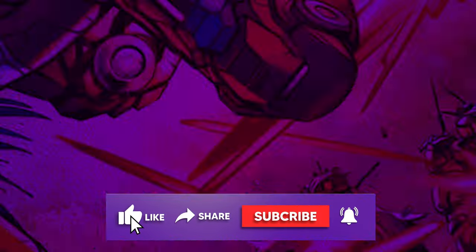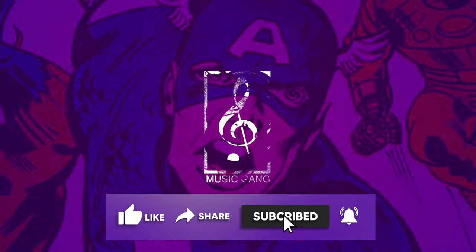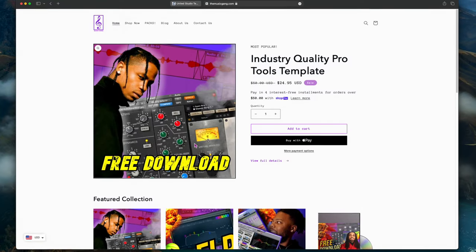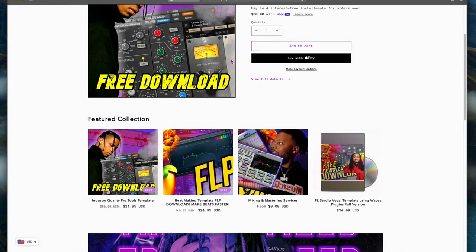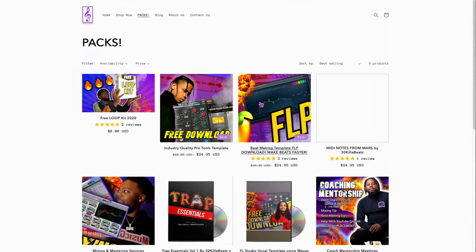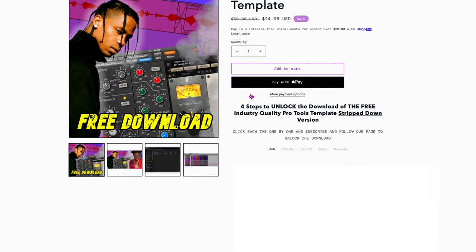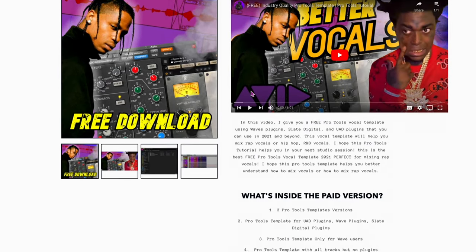If you want more videos like this, go ahead and subscribe to the channel, hit that like button, and also hit that notification bell so you'll be notified about more videos like this. Make sure you guys check out themusicgang.com — that's my personal website with templates, MIDI kits, loop kits, and mixing and mastering services to help you in your music creating process. Link in the description.